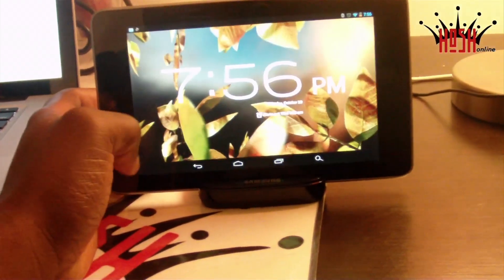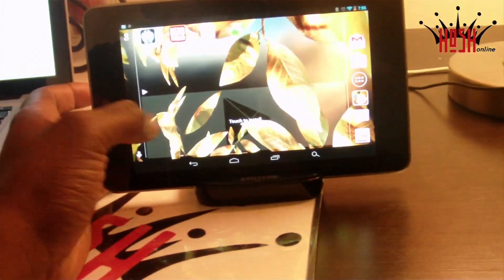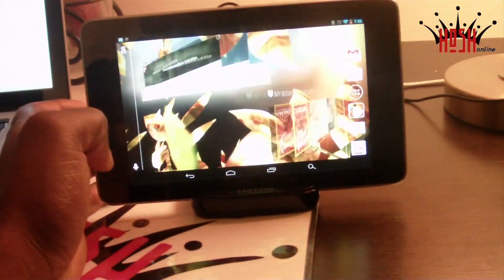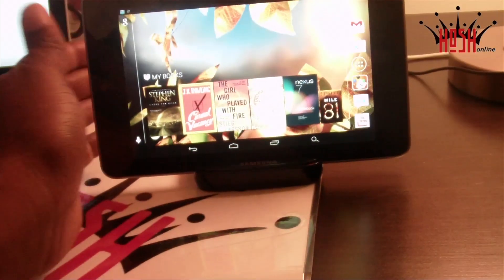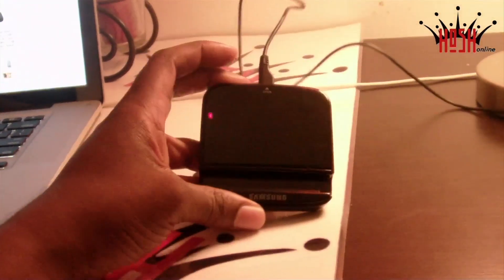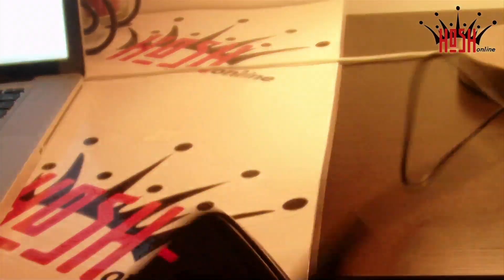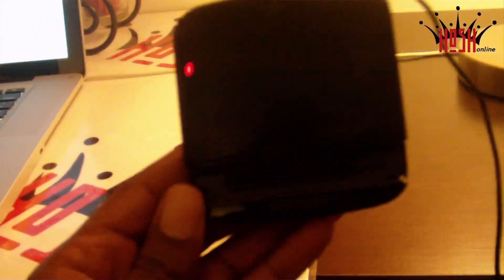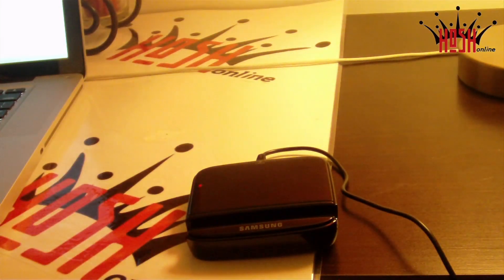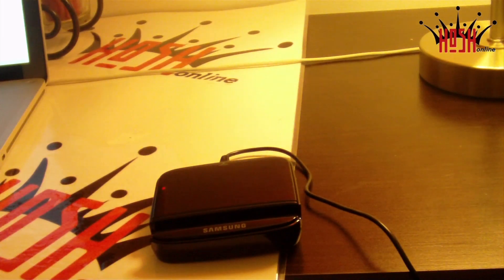So there you have it — for $49.99 or less, you have a dock for your Nexus 7 and your Samsung Galaxy S3, if you're privileged enough to have both. That's the Galaxy S3 spare battery charging system. If you enjoyed the video, please give me a thumbs up — it really helps out a lot. Stay tuned this weekend, we'll hopefully have more content, including a review of the Need for Speed game that was just released. This has been Damien, Hosh Online — see you guys next vid, peace.